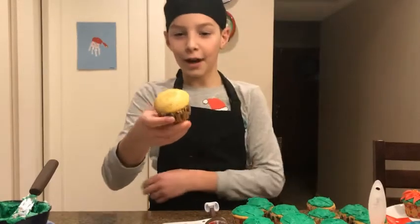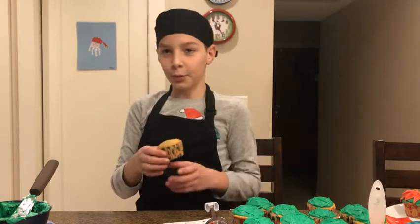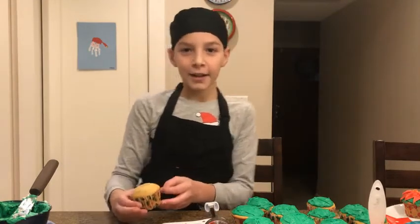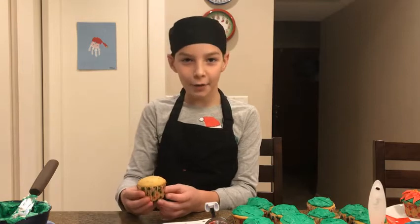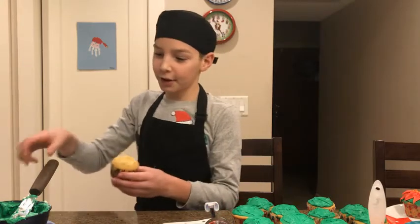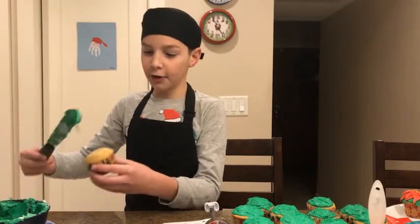We have our cupcakes cooled and we are going to start decorating. For this design, we are going to make poinsettia flowers, and we are going to start with some green frosting spread out on top.